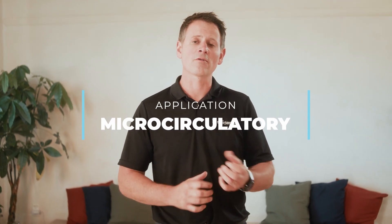Let's take a closer look at how our tape grips and elevates the skin to improve fluid transfer through the whole body.